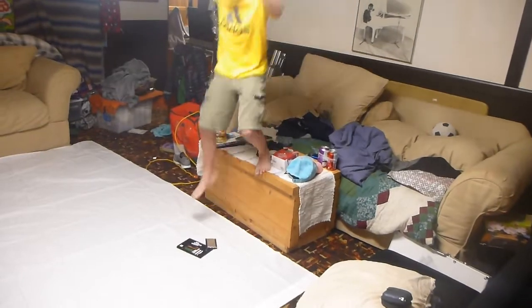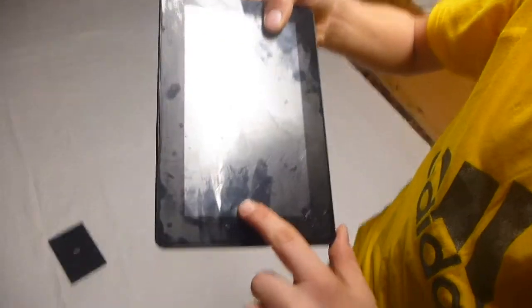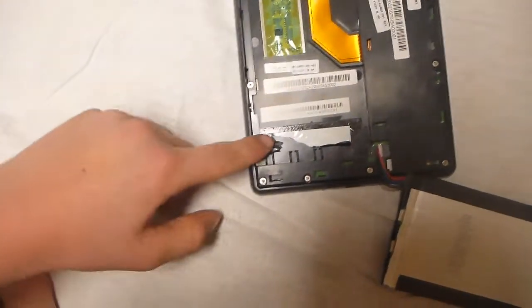And that was bad. Okay guys, that did damage the screen a lot more. We have a crack that started here and went its way down. The damage overall was significant — the battery's still out. Looks like we broke something here, and the cracks are crazy.